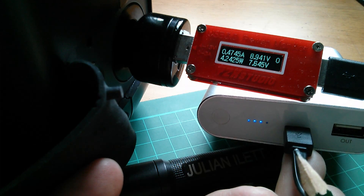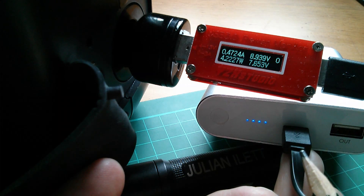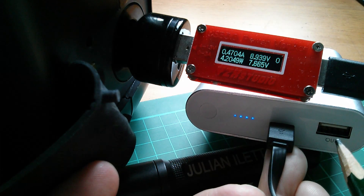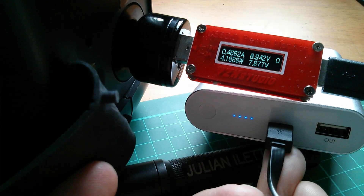This power bank on its input can only use 5 volts or 9 volts, so I can't show it running at 12 volts on the input side. To demonstrate 12 volts I'd have to use its output, and for that I'd need a Qualcomm Quick Charge 2.0 compatible phone, which I don't currently have.